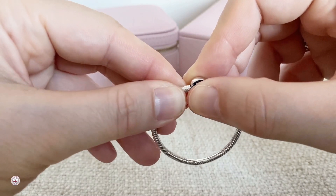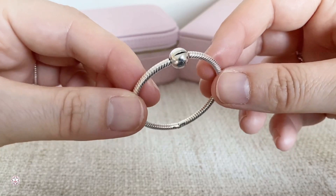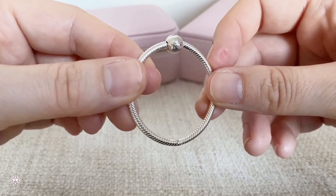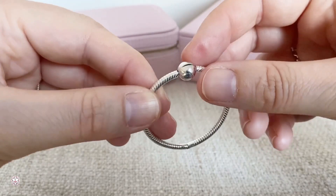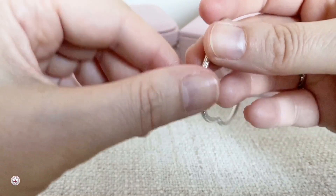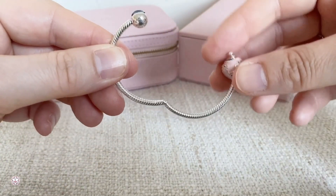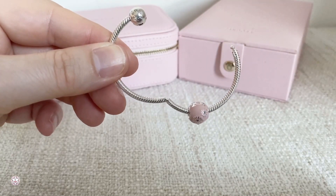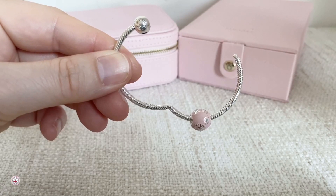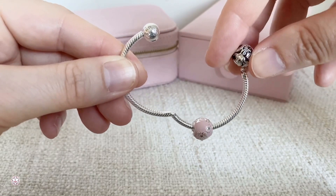Why do I think this is so fun to have? You can put this on your purse — I will show you a picture of how you can style with this. Let me put some charms on there and then just see how it looks. I have here some Disney charms, but you can put any charm you want on here.